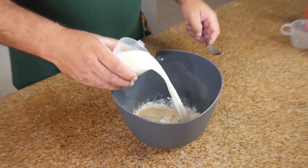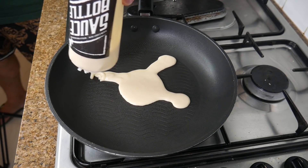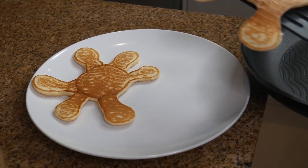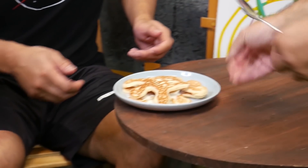Are you super hungry because there's nothing to eat? Get some flour, an egg, a bit of sugar, and a cup of milk, mix it all up, and put it into a sauce container. Now you can have fun and make your own virus-shaped pancakes. This is a way to feed your hunger and laugh at the same time.